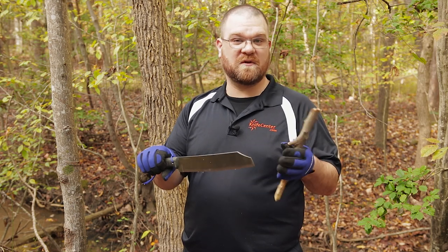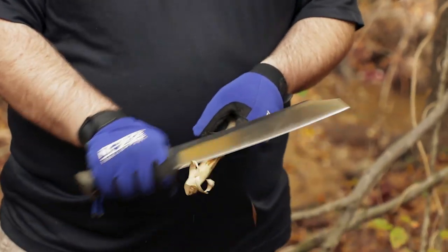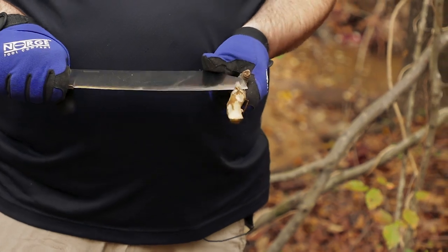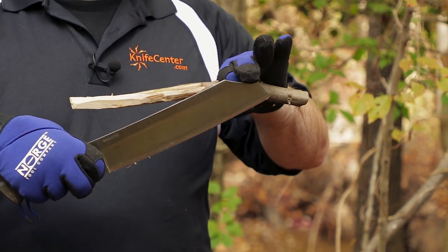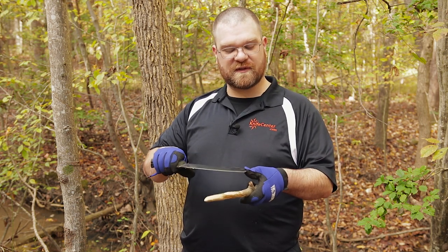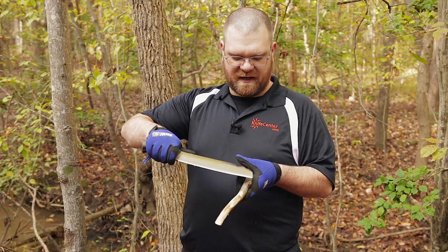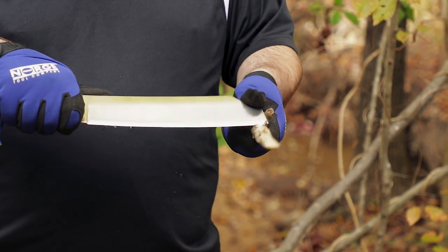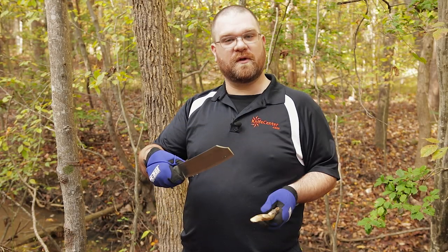A few things come to mind immediately. First, this is 1075 carbon steel like most Condors are, but this is actually a convex grind — a first for a Condor production blade. The geometry of that convex grind makes it very easy to shave the outer layers off this stick. Also, most competition style cleavers don't have this clip out on the top point, but because Joe Flowers designed it this way, I'm able to use the tip more effectively than a typical competition cleaver.